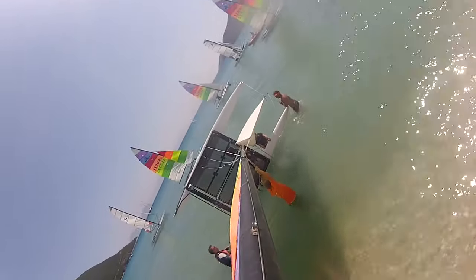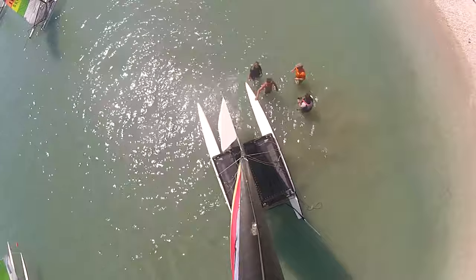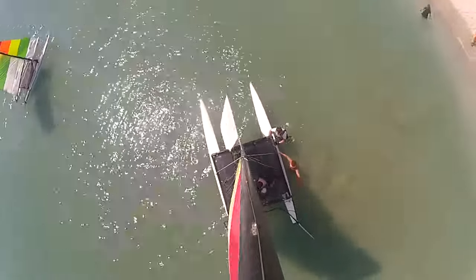You want to get cool shots like this by putting a GoPro at the top of your mast on your Hobie 16. This will also work for a Hobie 15, a Hobie Pacific, or a Hobie 14.